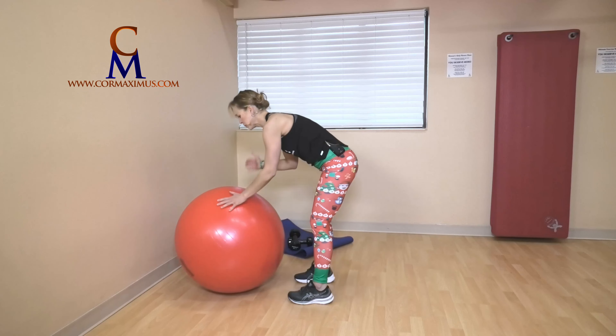Sit your buttocks on the ball. That was an amazing 12 days of fitness — I hope you had fun. That's the point of this, it's supposed to be fun and effective. We did all the things: we did arms, legs, core, cardio, range of motion. Fun and effective. Merry Fitness, everyone — see you soon!